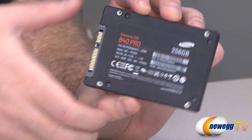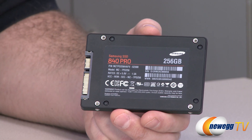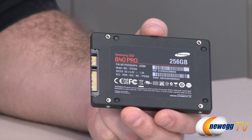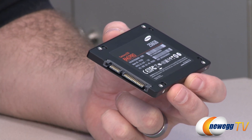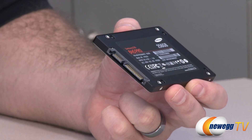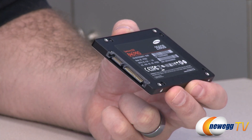Also worth noting, there's the 840 Pro here and there's also the 840 — there are some differences between the two, so bear those in mind. On the outside we can also see the Serial ATA interface; it's Serial ATA revision 3 compatible, that's 6 gigabits per second, and we can see the power and data connectors right here.